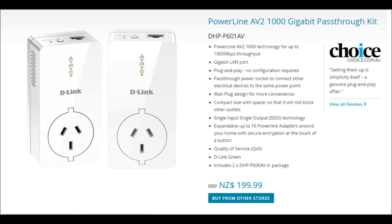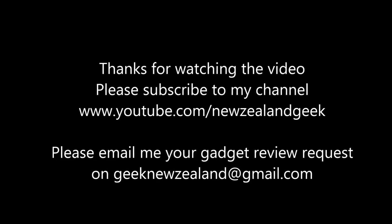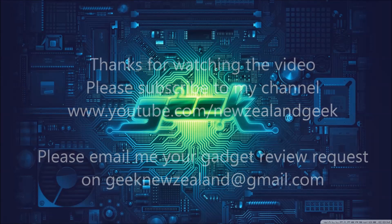I'll post all the details about the product in the description of the video, so please do check it out. Thanks for watching and please do like and subscribe to my channel. Please keep sending me review requests and I will try my best to do them. Thank you, I'll see you next time.